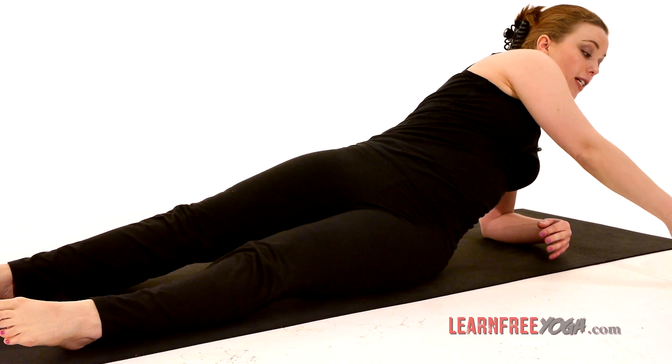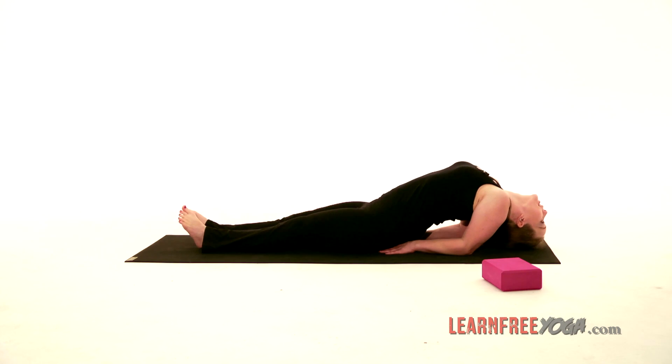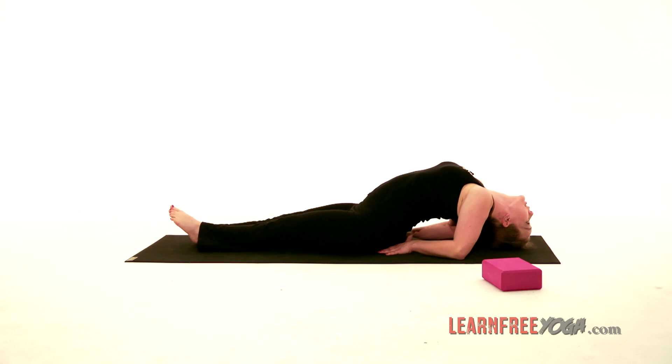This stimulates the thyroid gland and thymus gland, deters colds, promotes immunity, and it's an intense neck and back stretch — so as always, listen to the back and to the neck. If you can bring the crown of the head down to the ground, you don't have to keep the hands and the elbows where they were; you can move them so that you're settled into the position.